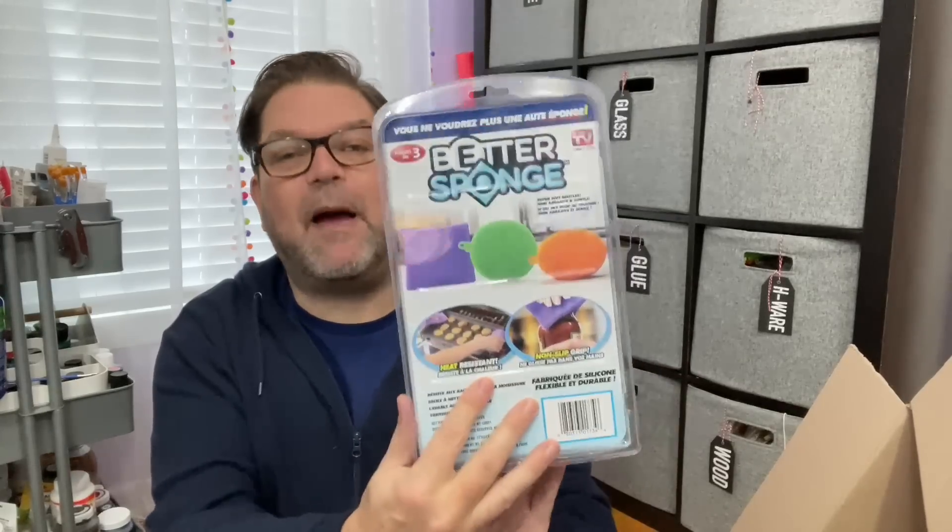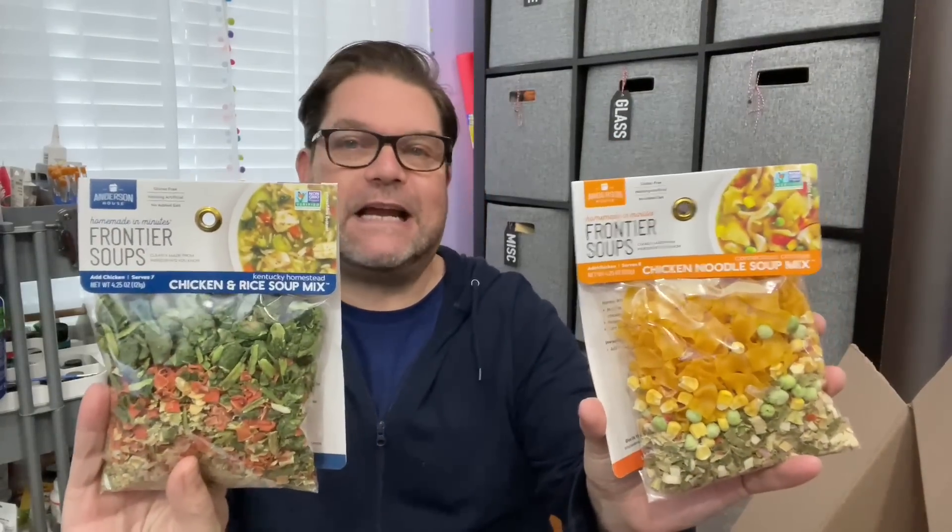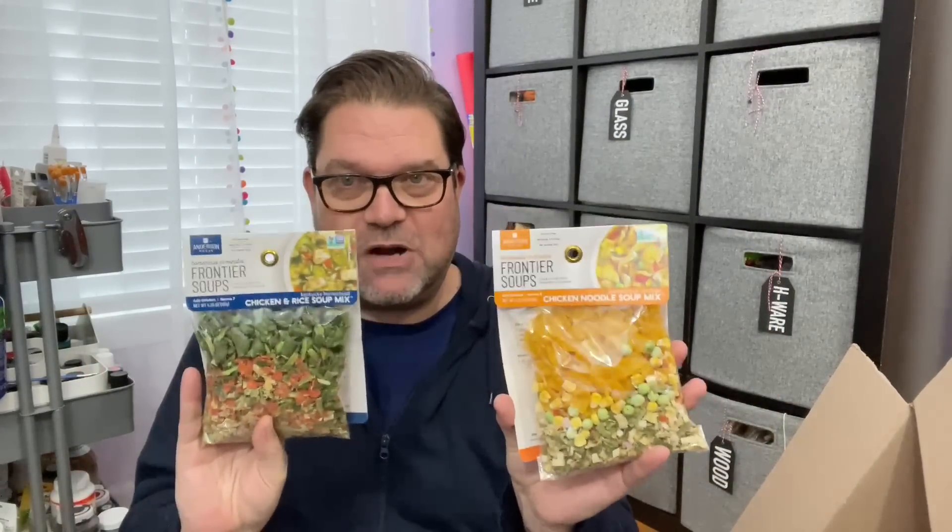This is a really cool better sponge set — looks like a three-pack of different sponges, kind of an As Seen On TV brand. Super fun. Again, anything goes — anything you think that person would like, you throw it in the box. Here's some fun Frontier Soups. I love these — so easy; you can add beans and different things to it. Easy way to make soups. I believe the soups and pastas probably came from a store in Myrtle Beach called Hamwerks.